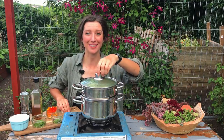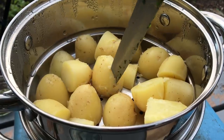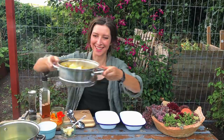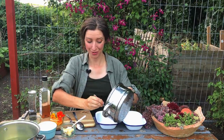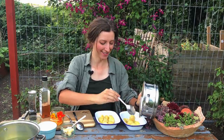They've been steaming away for about 10 minutes now so I think they're about done. I've got a sharp knife just to test that they're nice and soft — and yes, they're ready. Potatoes are done. I'm going to spoon them out into two separate bowls for my two different recipes — small portions of each, simple.